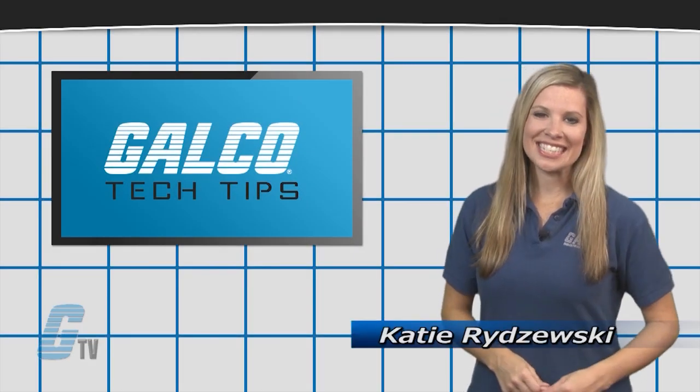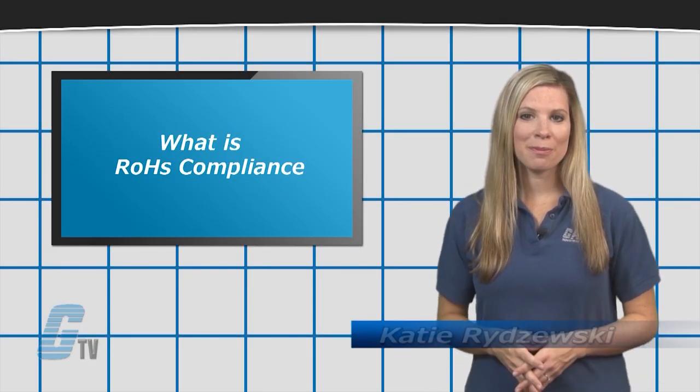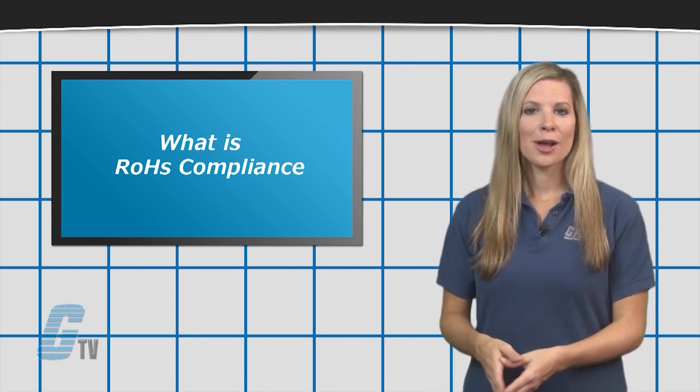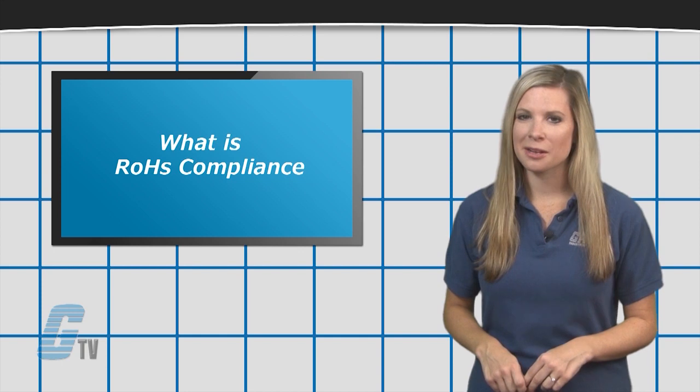Hi, I'm Katie with your GTV Tech Tip. RoHS is a European standard that is often used in industrial electronics and stands for the Restriction of Hazardous Substances.